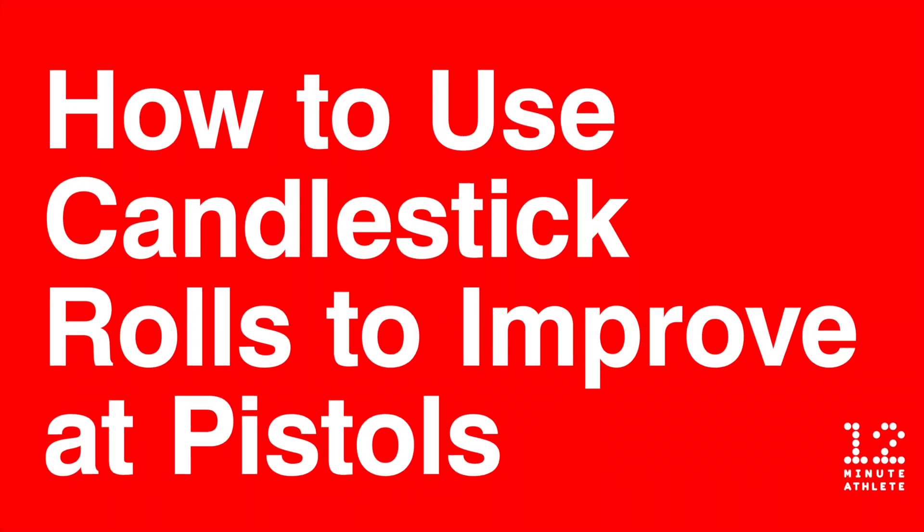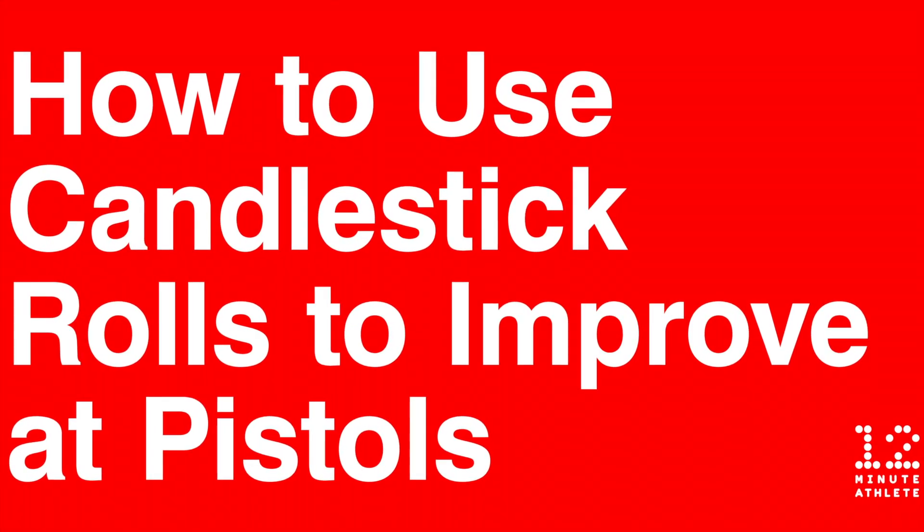Hey guys, it's Krista from 12 Minute Athlete. Today we're going to learn how to get better at pistols by practicing your candlestick rolls. Pistols are one of those bodyweight exercises that are tough for even the fittest of athletes — they require a ton of strength, mobility, balance, and coordination in order to do them.